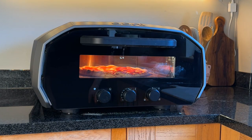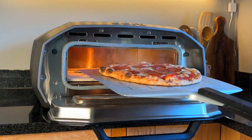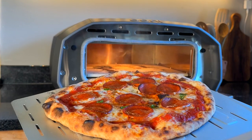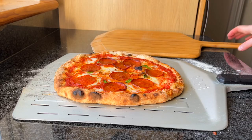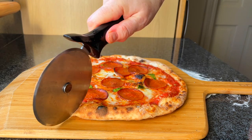Wow, I think that's actually cooking really nicely — much better than my dough. That's two minutes done. It's out, cooked, done.